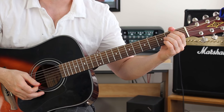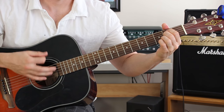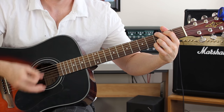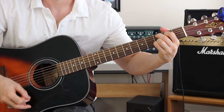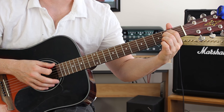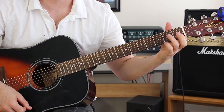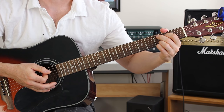Now the next part is kind of like a pre-chorus or a chorus, and that part goes like this. So what I was doing there was I was playing an E minor chord, and then A minor, and then I leave my pointer finger on the strings and I just take my middle finger and I hit that second fret on the A string. And then I go to a C add 9.